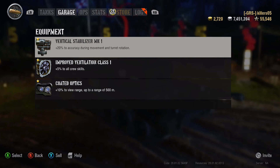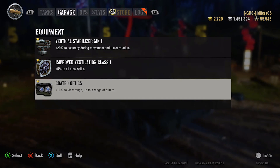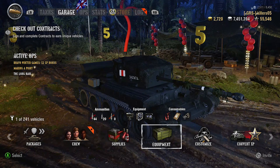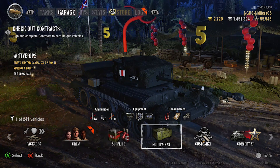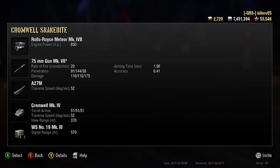Looking at the equipment fit: vert stabs, vents, coated optics. We're not sitting in a bush, and you can tell by the vert stabs we are going to be circle strafing a lot of things. This tank — I'm not the best, my shots never hit anything, unlike yours in this thing.